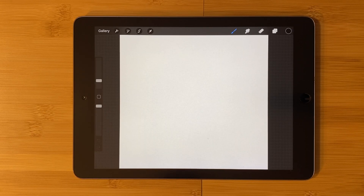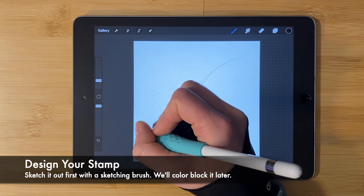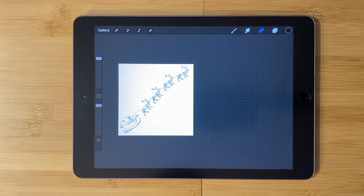I'll start by making a sketch of the object I'd like to turn into a silhouette stamp. If you already have your silhouette of the object you would like to turn into a stamp done, go ahead and skip to the next chapter.